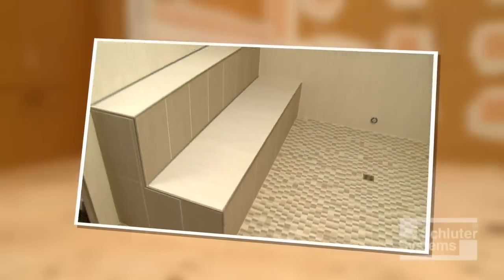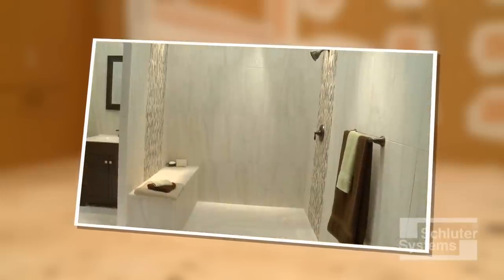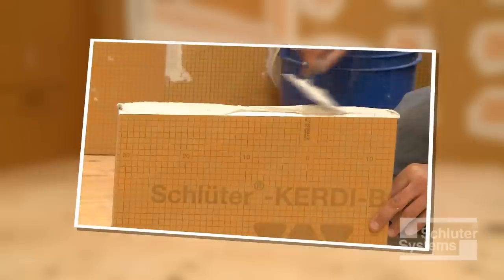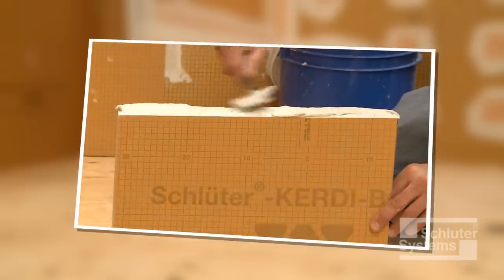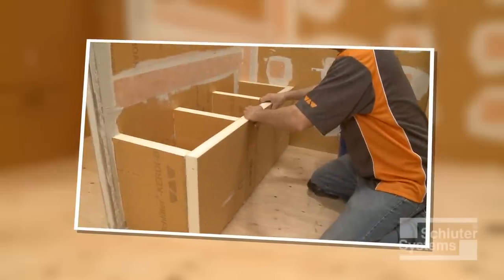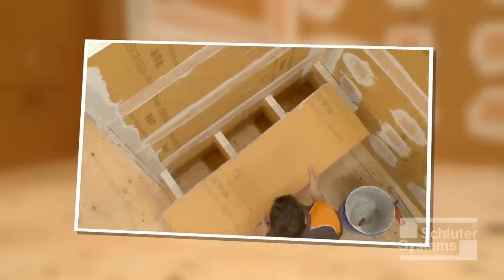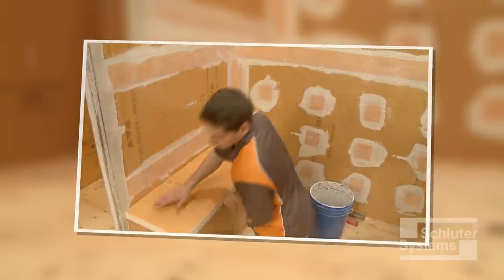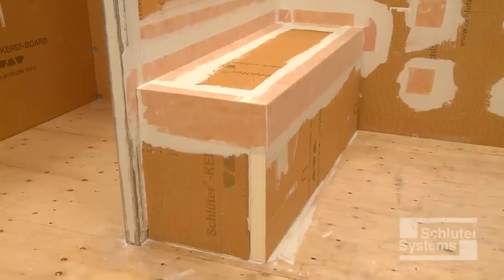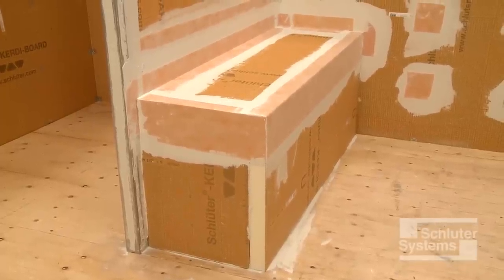Custom shower benches may be constructed of wood framing and sheathing or masonry, but must be waterproofed using the Schluter-KURDE membrane. This can be very time-consuming work. The Schluter-KURDE board waterproof building panel can be used to quickly and easily create custom shower elements, including benches that are ready for tile with minimal preparation. Here's how to do it.